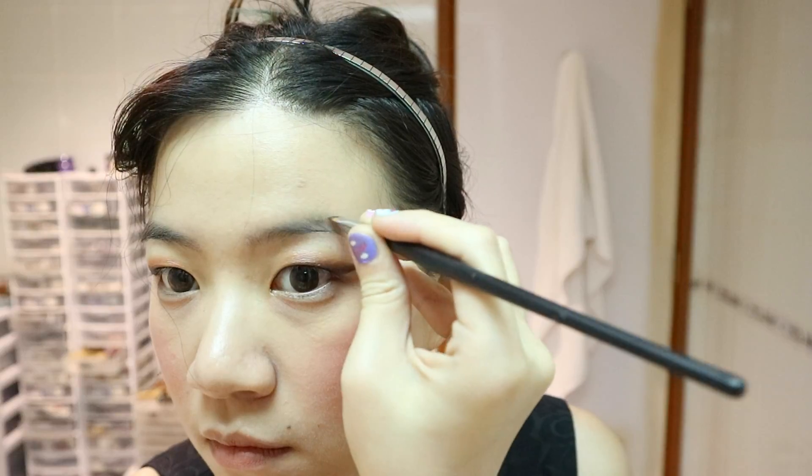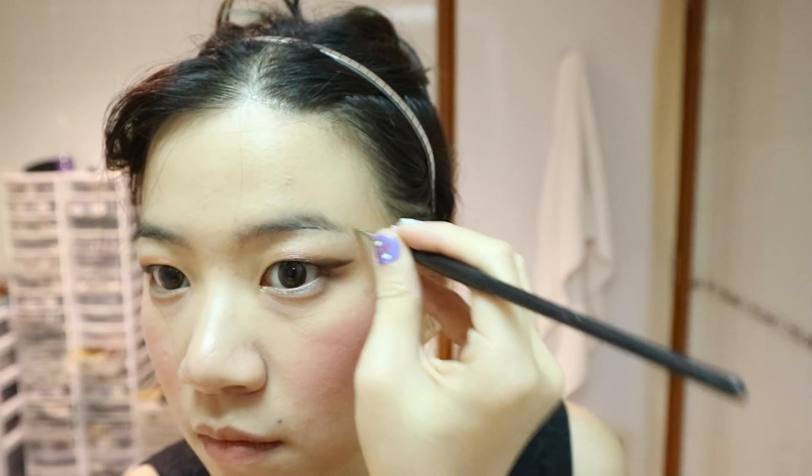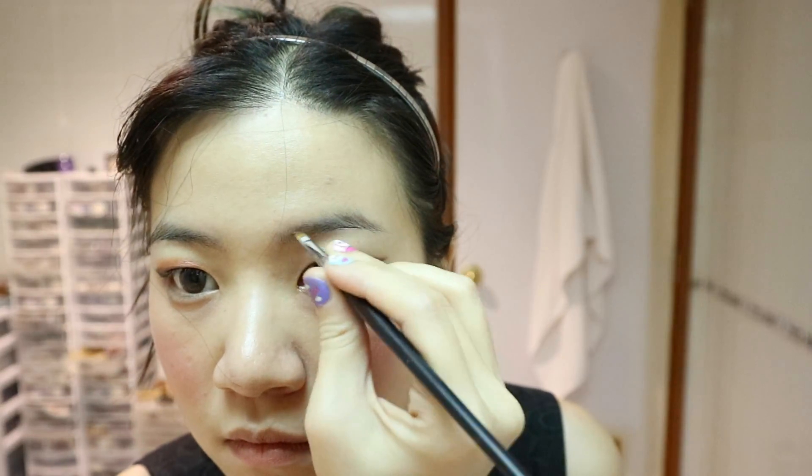Just be careful where you're spraying it. For brows, I'm just filling up the spots where my brows aren't as thick, but you can fill up your entire brows if that's what you prefer. Blend with a spoolie.